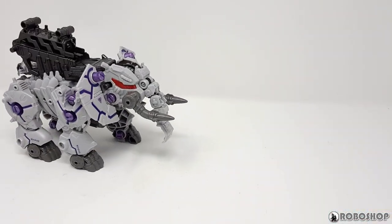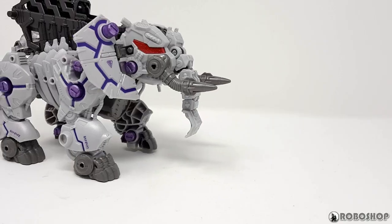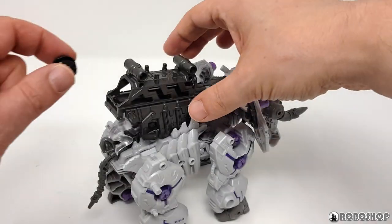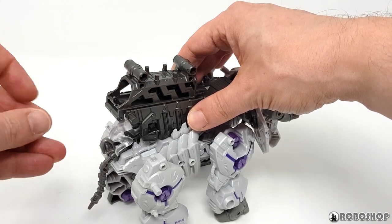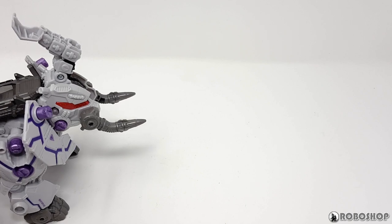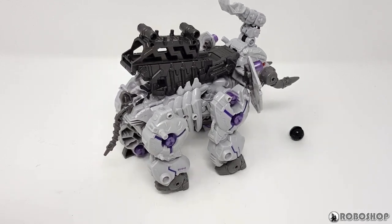So here it is in action. Nothing terribly fancy of course — it walks and the trunk and the ears move a little. I do like that it's so slow and stompy though. And here's how blast mode works. First, you load it up with balls. Then you lock the trunk into position and turn it on. And then this happens. I really expected a spring-loaded mechanism with a trigger button, but as you can see, it actually throws the balls autonomously and keeps walking.